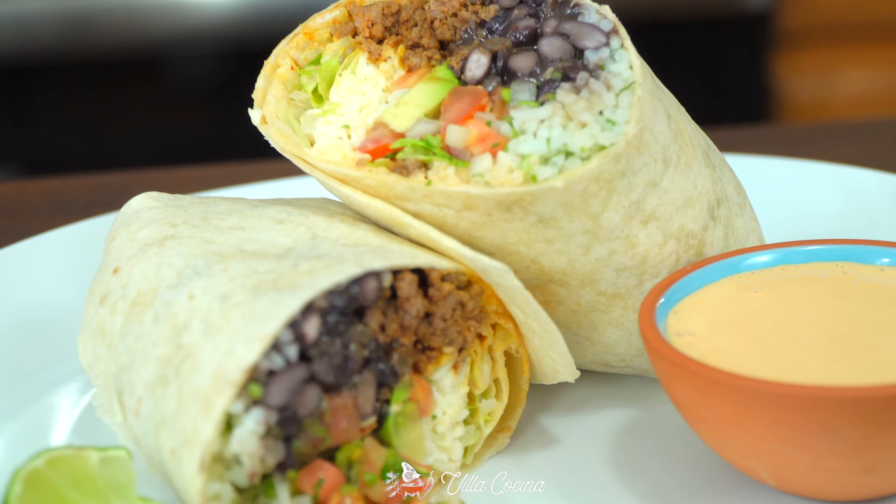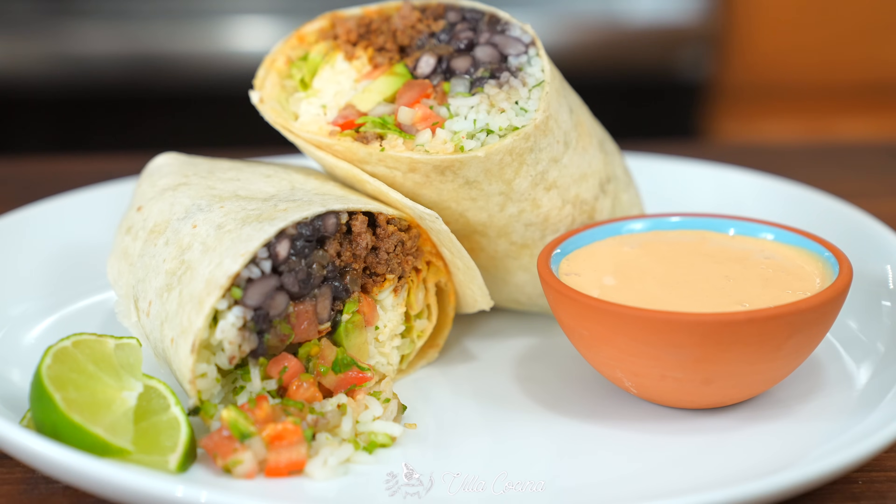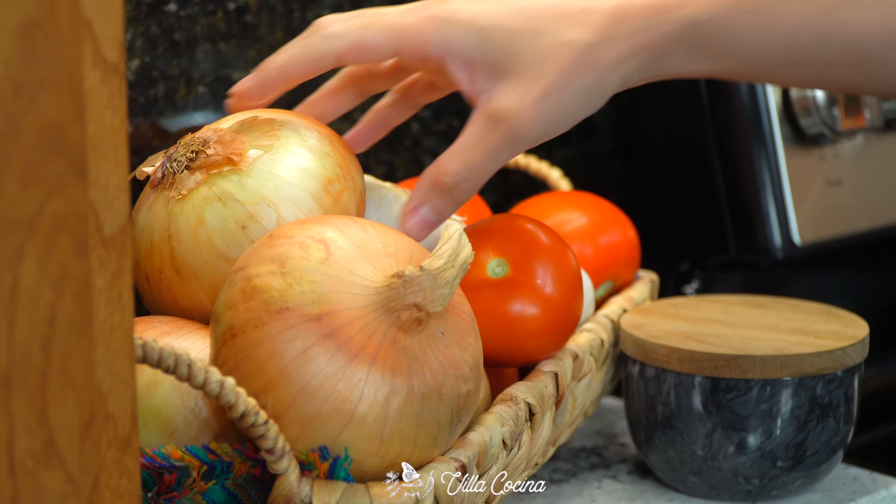Making the most delicious burrito is easier than you think. Follow along and I'm sure you're gonna earn the bragging rights on making the best burrito supremo.